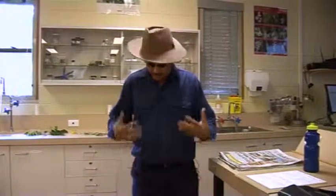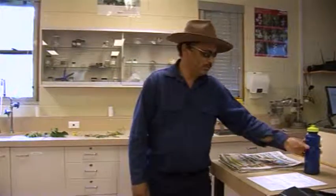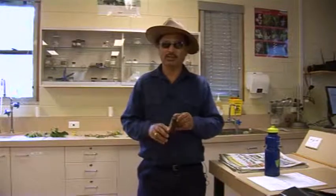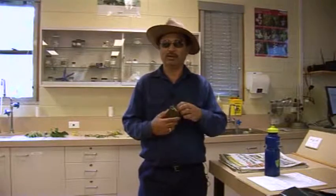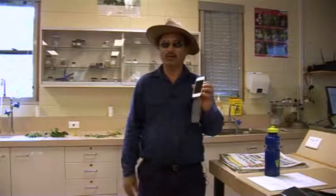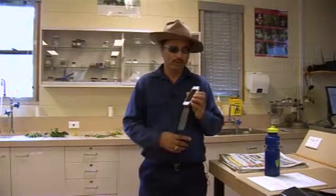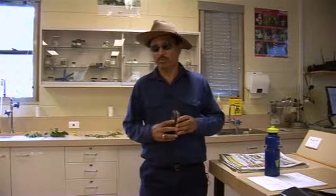So now you're ready, you're prepared to go out into the wild to collect wild plants. But at the same time, you need to take some water supply and also you need to have some sort of a communication gadget, either a GPS or a mobile phone, so that you can communicate with other people while you are out in the bush.